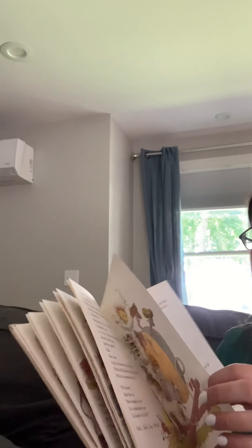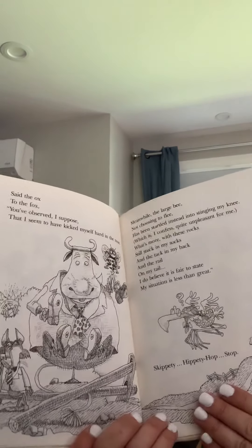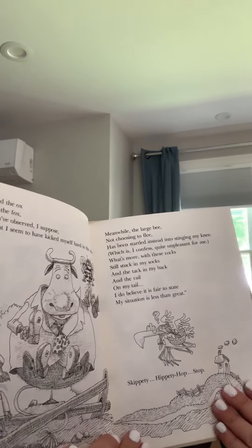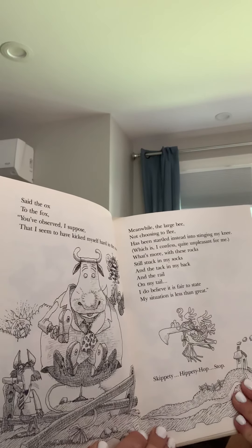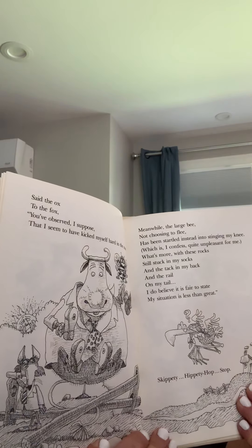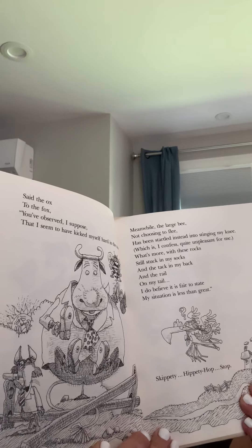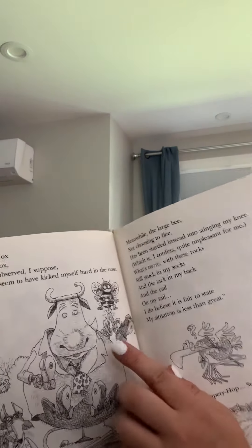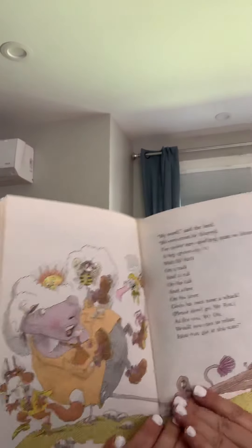See what happens. Said the ox to the fox: you've observed, I suppose, that I have kicked myself hard in the nose. Ouch. Meanwhile, the large bee, not choosing to flee, has been startled instead into stinging my knee, which I confess is quite unpleasant for me. What's more, these rocks still stuck in my socks and the tack in my back and the rail on my tail — I do believe it's fair to state my situation is less than great. Skippity hippity hop, stop. There's the bee that stung his knee. Boy, it just keeps getting more complicated.